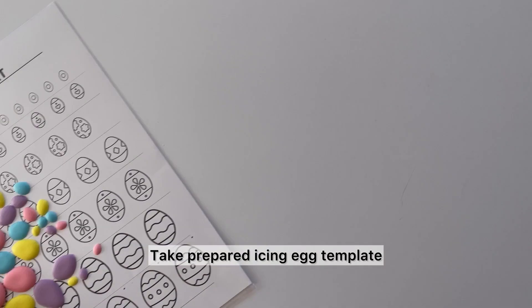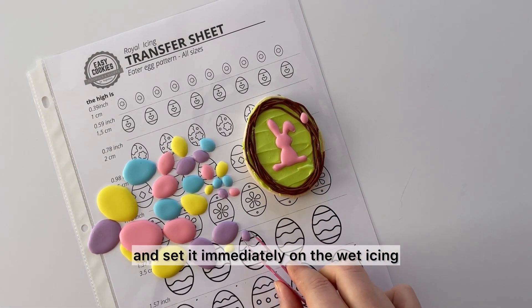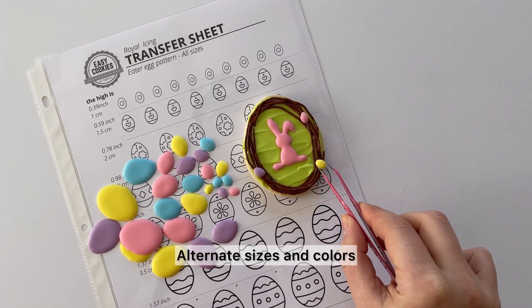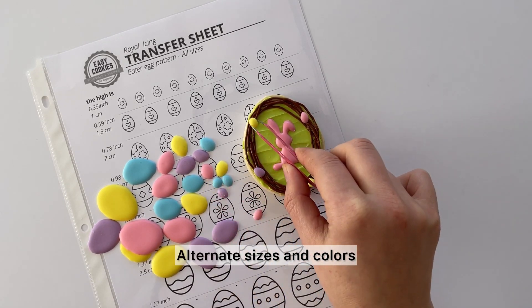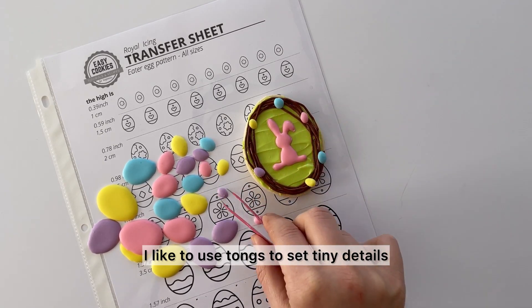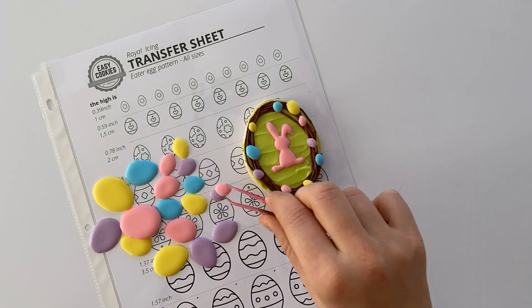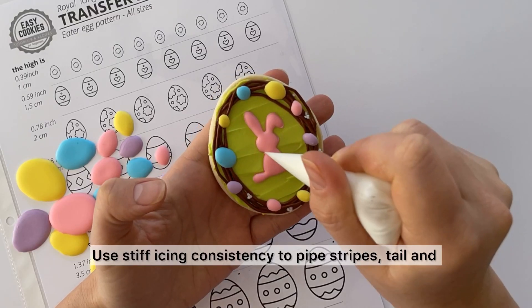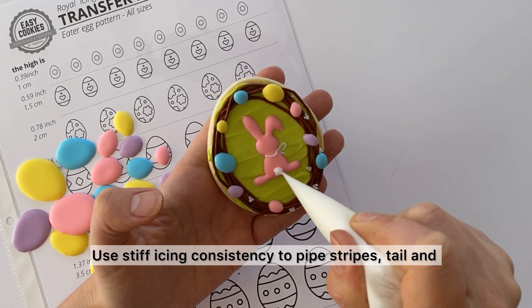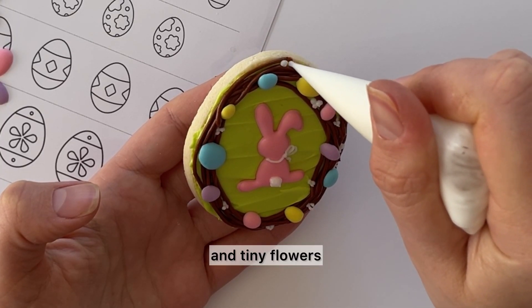Take a prepared icing egg template and set it immediately on the wet icing. Alternate sizes and colors — I like to use tongs to set tiny details. Then use stiff or outline icing consistency to pipe stripes, the tail, and tiny flowers.